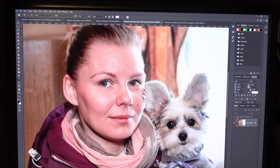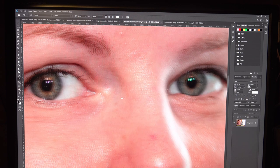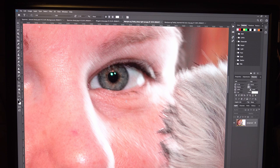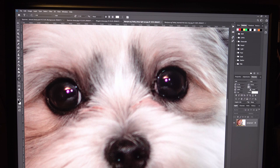Here is a friend of mine — one of the rare portraits I ever take. Her right eye is sharp but not her left, and this cute doggy is not sharp either. You can see the veins in her eyes, but this is obviously not sharp — the DOF is not deep enough. And the dog's eyes are obviously even worse.